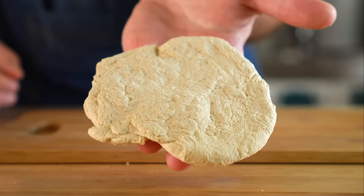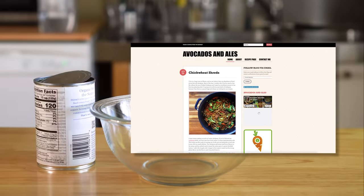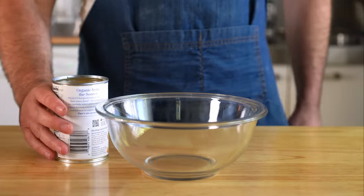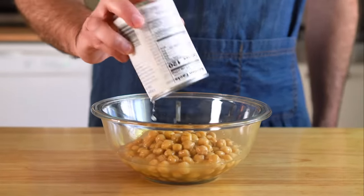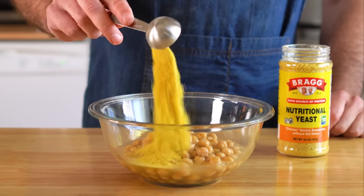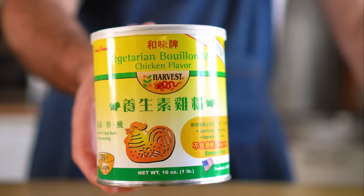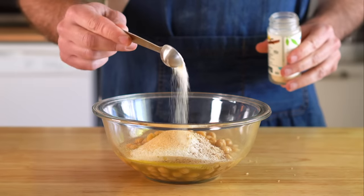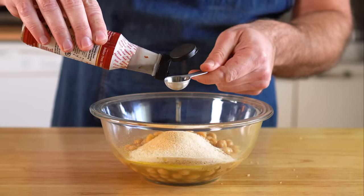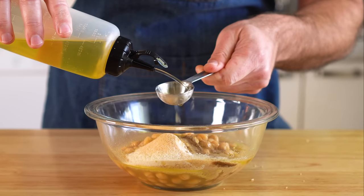This seitan is gonna start off with some vital wheat gluten naturally. We'll also be using an entire can of chickpeas. It's worth noting that this recipe was inspired by my friend Lacey over at Avocados and Ales — link in description for her world famous recipe. So let's dump an entire can of chickpeas and the aquafaba juice into a bowl. Then, by law, we'll add in two tablespoons of nutritional yeast, AKA nooch. Two tablespoons of mushroom seasoning — if you can't find this, just use more nooch. One tablespoon of vegan chicken powder — if you can't find this, don't worry about it. One teaspoon of garlic and onion powder. Half a teaspoon of liquid smoke. One tablespoon of apple cider vinegar. And then two sloppy tablespoons of a neutral oil.